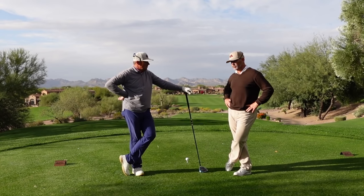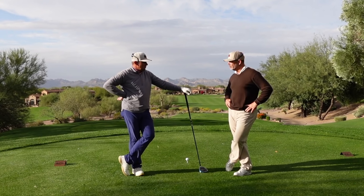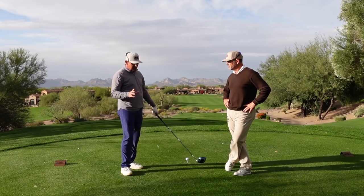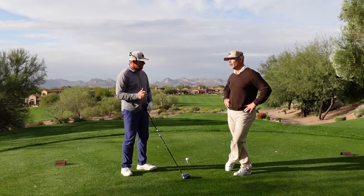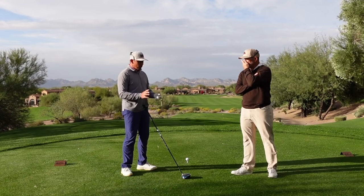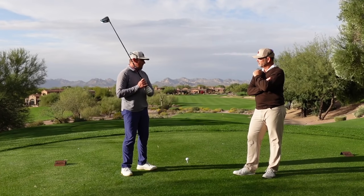You'll probably want to play somewhere in the 6,000 to 6,200-yard range. My rule of thumb: you'll know you're playing the proper set of tees if you don't have to hit fairway woods or long irons into all the par 4s. If you can reach the par 4s with middle irons on most of them, you're probably playing the right tees.